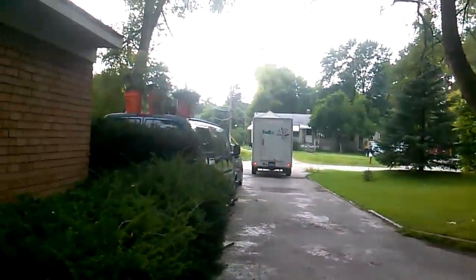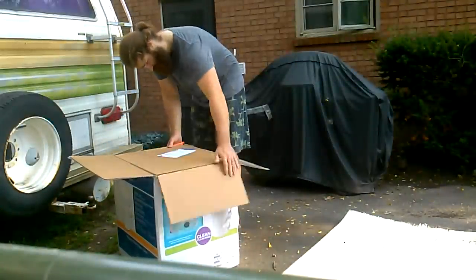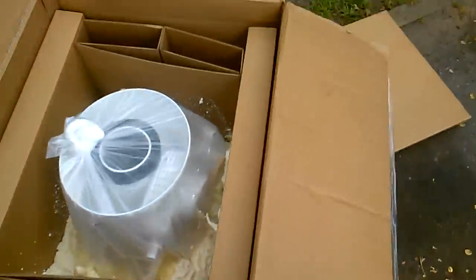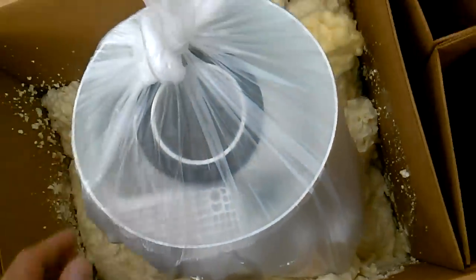The new toilet is here — FedEx came on time. Never seen anything packed like this — it's all spray foam insulation. That's pretty crazy.